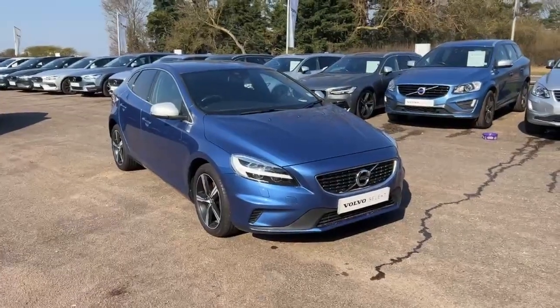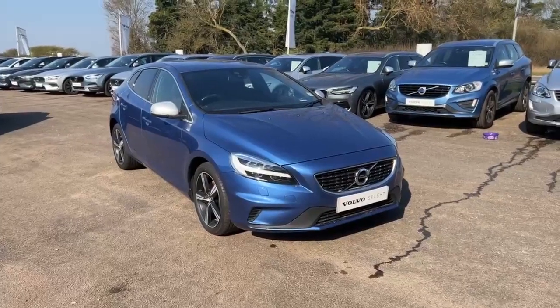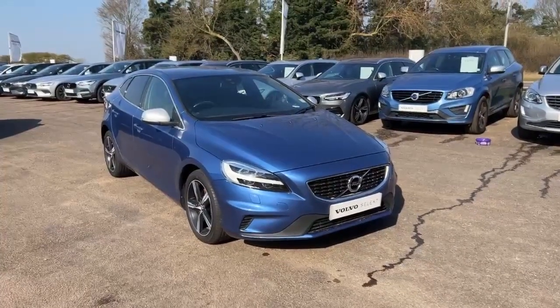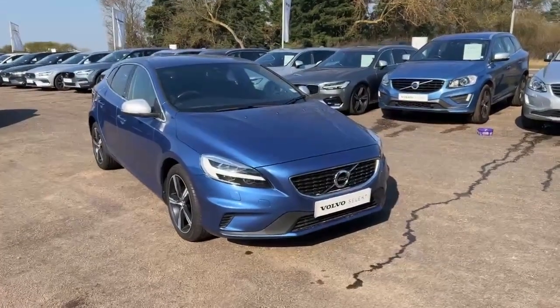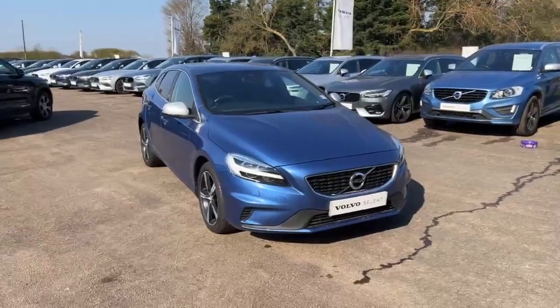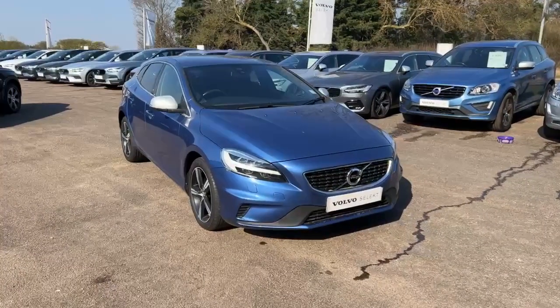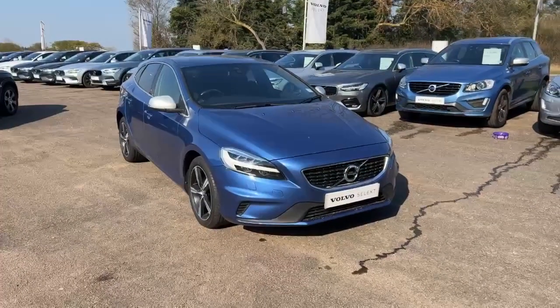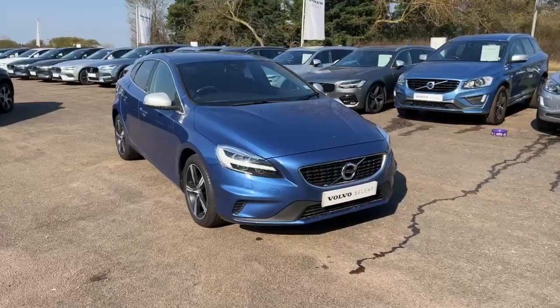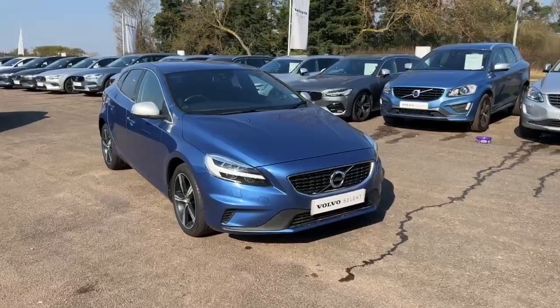Hello guys, it's a beautiful morning here at Hilton Volvo, and this is our V40 T3 R-Design Nav Plus. It is a two-litre petrol in manual, pushing out 150 horsepower. The good thing about this car is it has been supplied, serviced, and maintained by ourselves, so we know everything about this car and what it's been through. This is in the Bursting Blue variant.